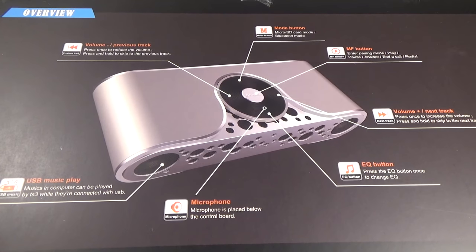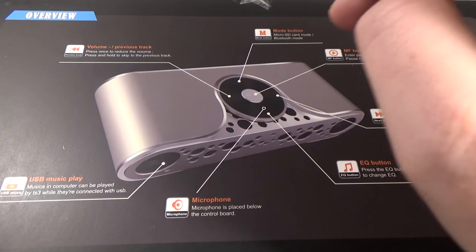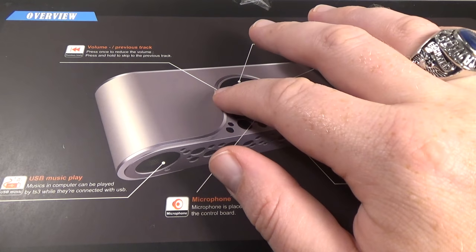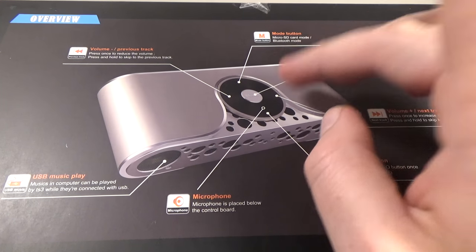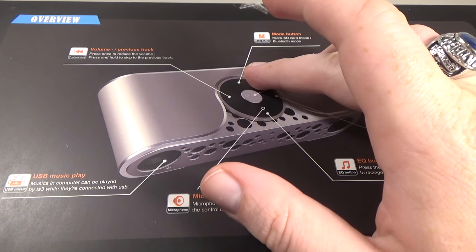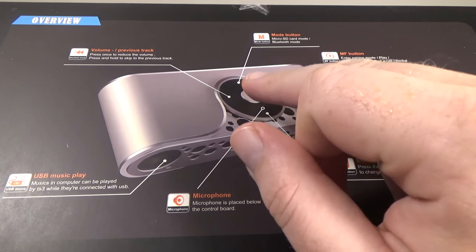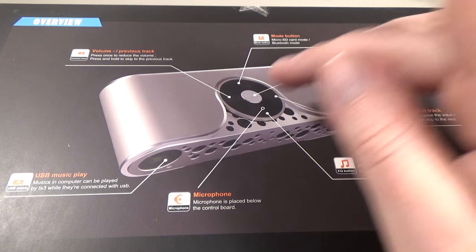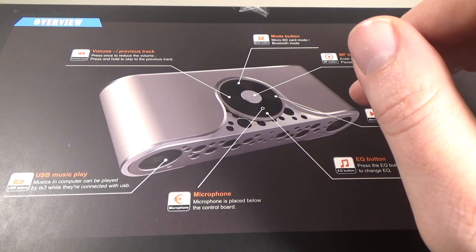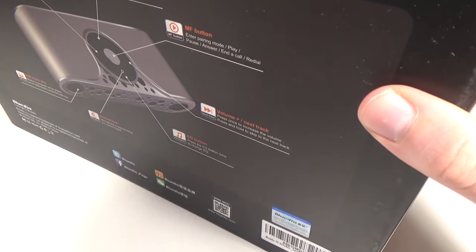In the middle of the unit is the complete control interface. On the left we've got volume down and skip track; on the opposite side we've got volume up and skip track. There's a mode button to change between Bluetooth, micro SD, and so on. There's a multi-function button that enters pairing mode, play and pause, answer and end phone calls, and redial. The microphone is located right around there, and the bottom button changes the equalizer.